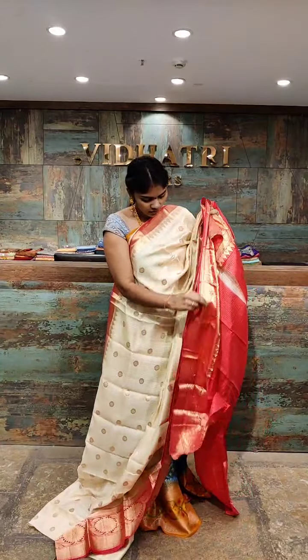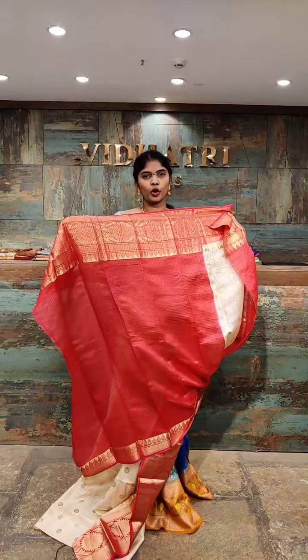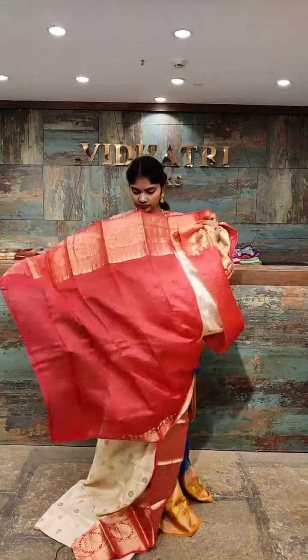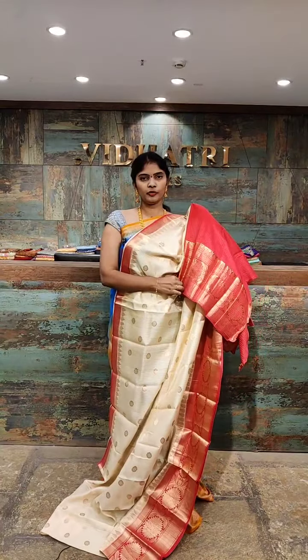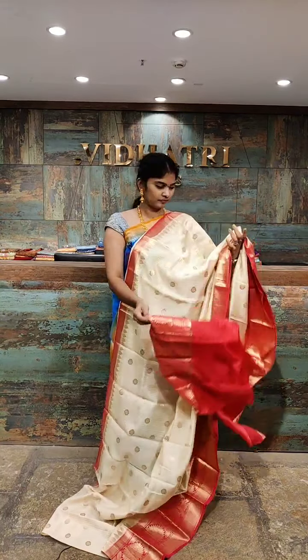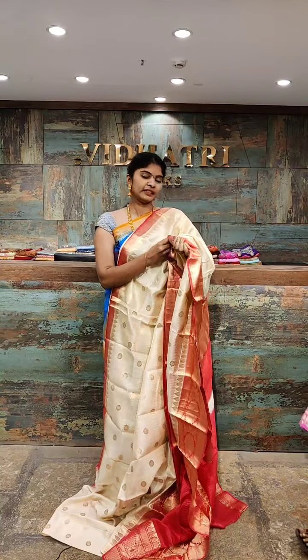The blouse has a broad border with gold zari work. If you want to go with three-fourth hands, that option is available. The saree price is 6,999 rupees.